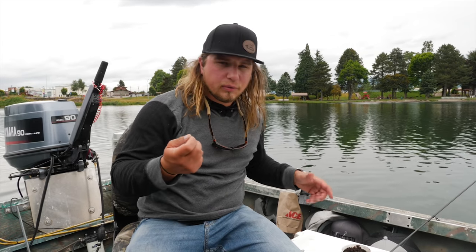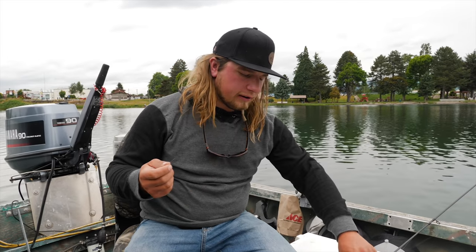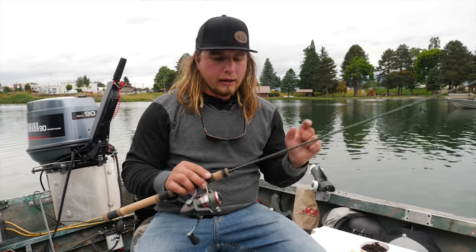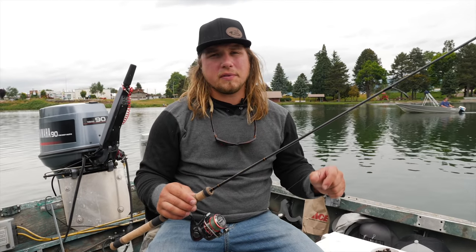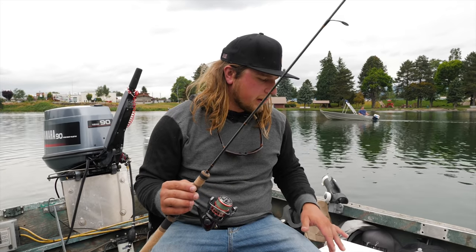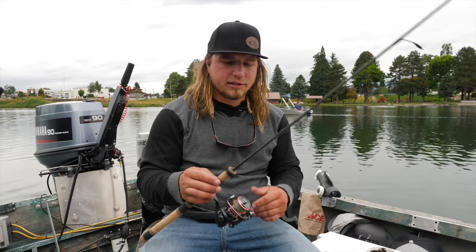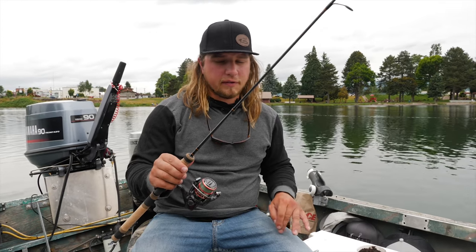That's going to help those fish cruise around, find that worm, and grab it off the bottom — rather than using power bait or other presentations. This is a really cool trick that works for a lot of people. For a rod, I have an Okuma Guide Select Pro four-to-six pound rod. You can go a little heavier or lighter — an Ugly Stik works just fine. You want something with a nice soft tip so you can see the bite register on the rod tip.